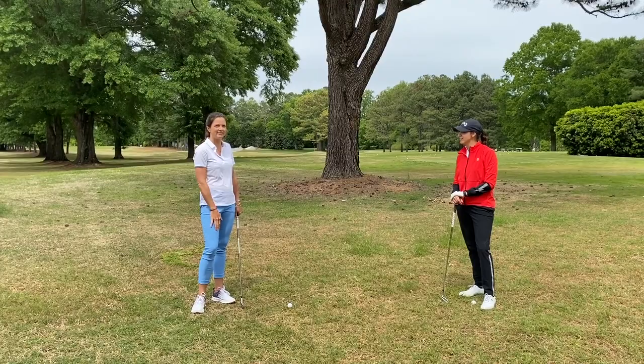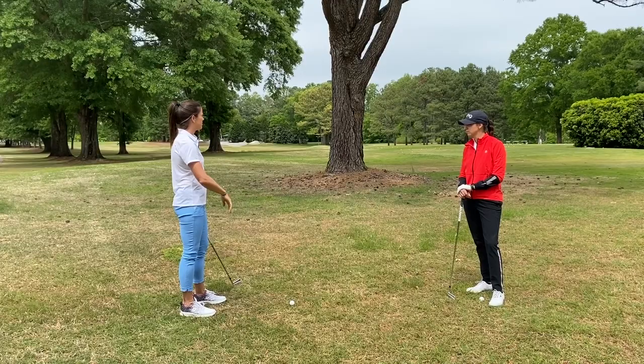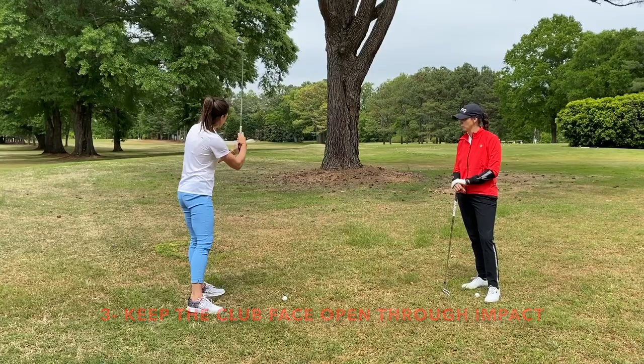Okay, so Joanna now teach us how to hit a fade. Well, it's another pretty simple process. You want to line up your body where you want the ball to start, so just left of the tree, and just open a little bit of your club face where you want the ball to finish. So first, I set up, open a little bit of the club face, and I want to make sure that I keep my club face open after impact. You don't want to release it like when you hit a draw, for example.